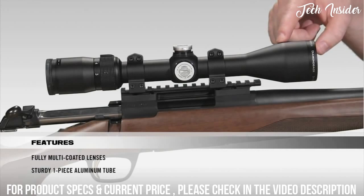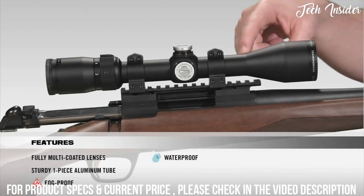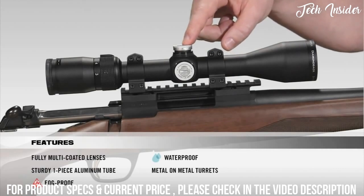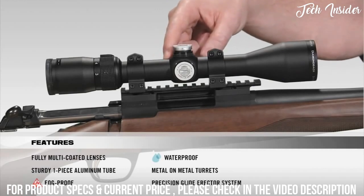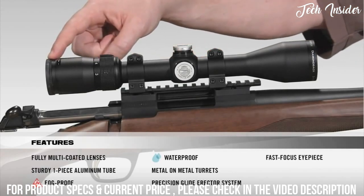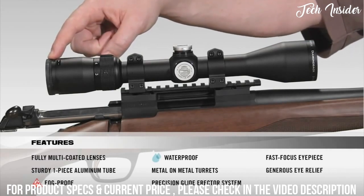Moving onto the tube, it's a solid one piece aircraft grade aluminum tube for superior durability and shock proof performance. Internally, the scope is argon purged and O-ring sealed for a lifetime of waterproof and fog proof performance. The metal on metal precision turrets offer the ability to zero reset after sight in. Inside the scope, a precision glide erector system ensures accurate tracking and repeatability. At the back of the scope, a fast focus eyepiece allows you to quickly get a clear image of your reticle, along with very generous eye relief.